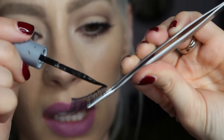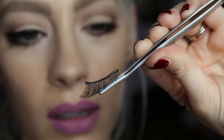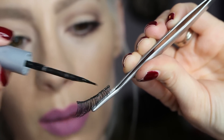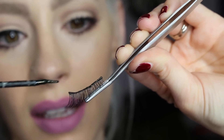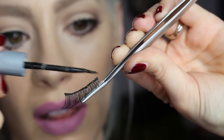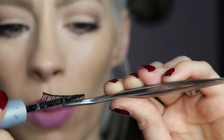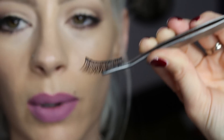I'm just going to be taking a really thin line of glue — not too thin, enough that it's going to cover the entire band of that lash. Making sure that you have excess on the ends of the lashes, because those are always the culprits to start to stick up. I almost do the glue kind of underneath the band as well, because that's what's going to be sitting on top of your lash.